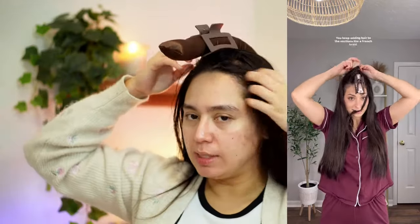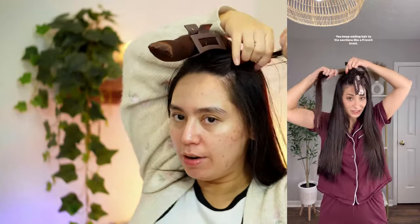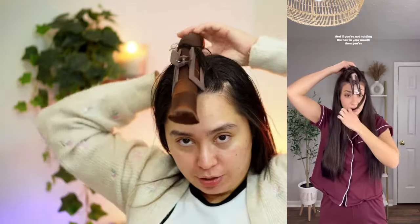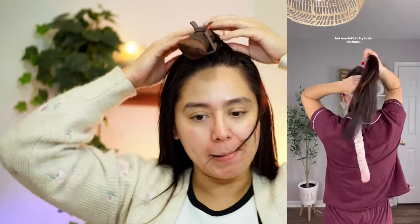It seemed like she was taking a piece of hair, putting it over the thing, then under the thing, and then out again — and then she held it here. So we're gonna do that.